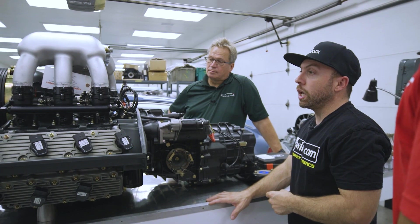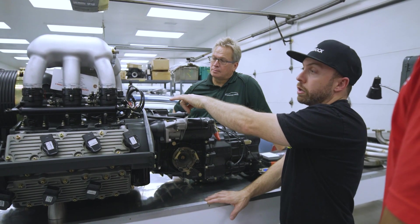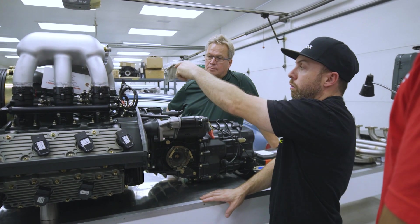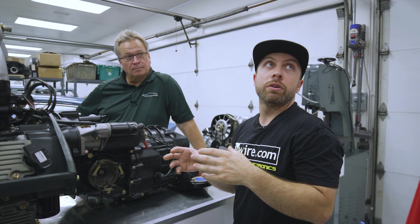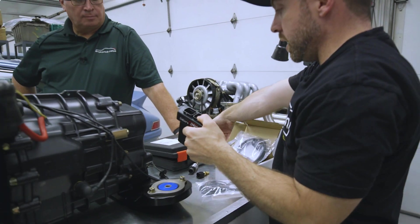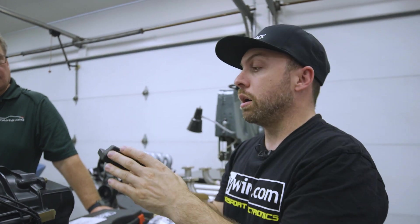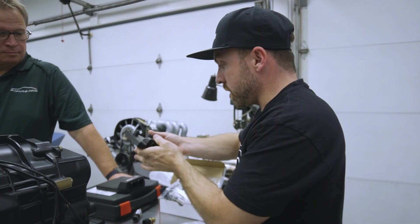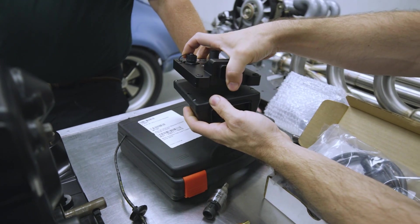This engine is running a Motec M130. We have twin plug, dual servos, as well as dual throttle position sensors — so there's kind of two of everything. Cramming a lot of IO inputs and outputs into one small box. It's super light and has the power to run everything we need. Our PDM is literally the same size — we can run these side by side or do some kind of stack if we wanted to.